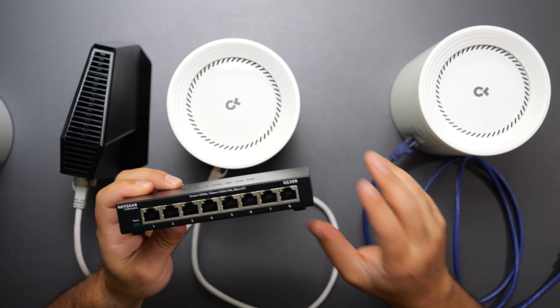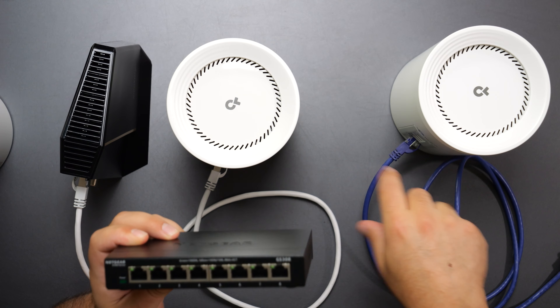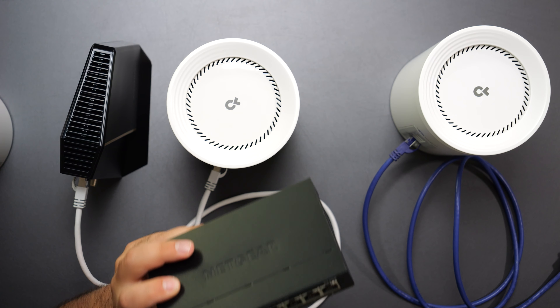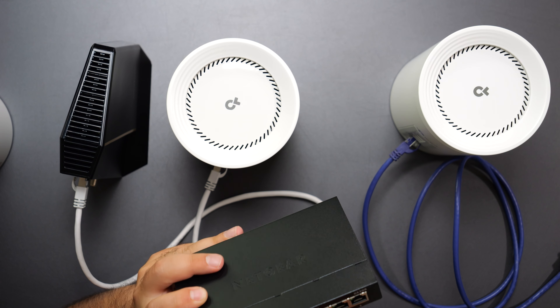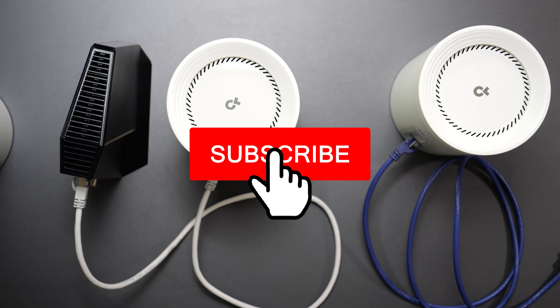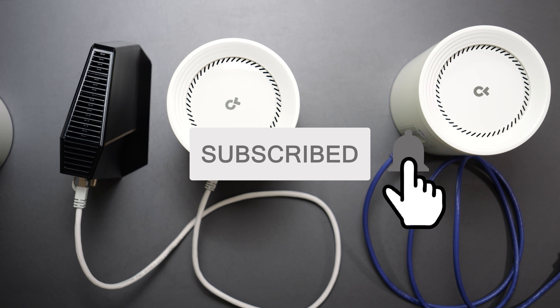This particular switch is technically a gigabit switch, so connecting it to any port would cap speeds to gigabit. But for the demo, we assumed it was a 10-gig switch. Thank you guys for watching, smash the subscribe button, and I'll catch you in the next one.